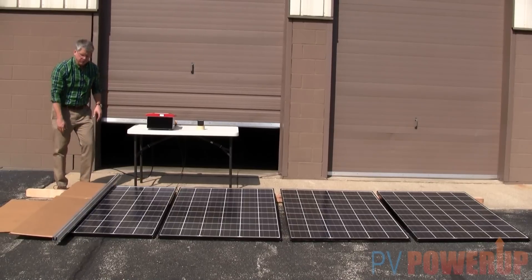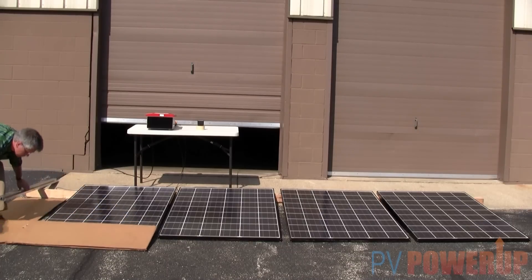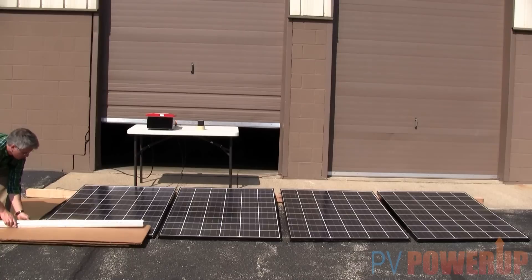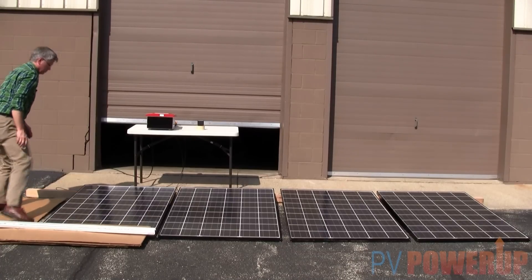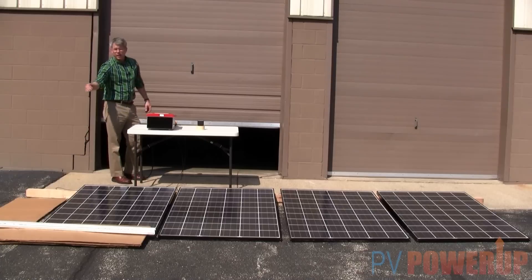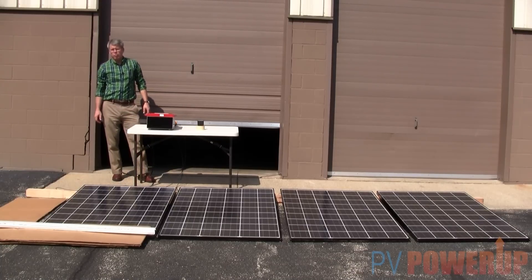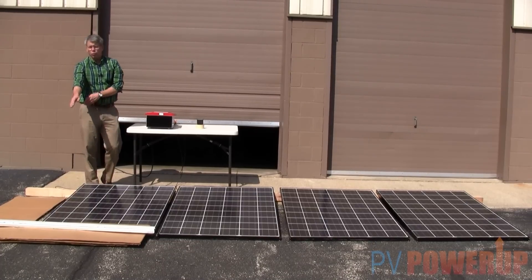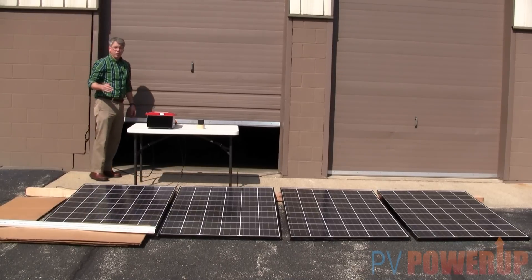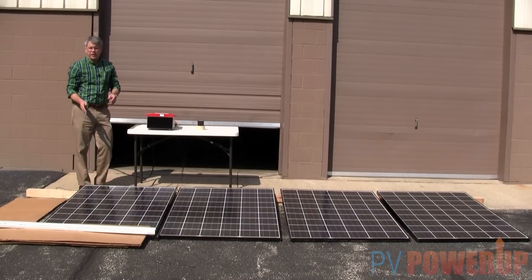Now let's see what happens if we change it to the other direction. I've shaded an entire row across the bottom, and I'm down to about 10% output. So even though over here I shaded two whole rows of cells, it didn't affect output as much as one row across the bottom. How you orient the panels in your design can really make a big difference. If you can't avoid shading, you want to understand how your module performs so you can orient it where shade will have the least amount of effect.